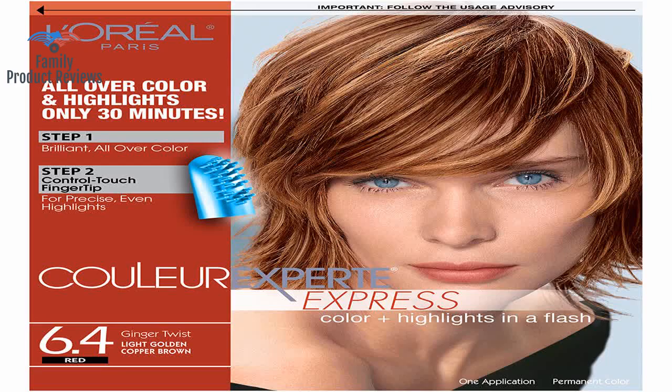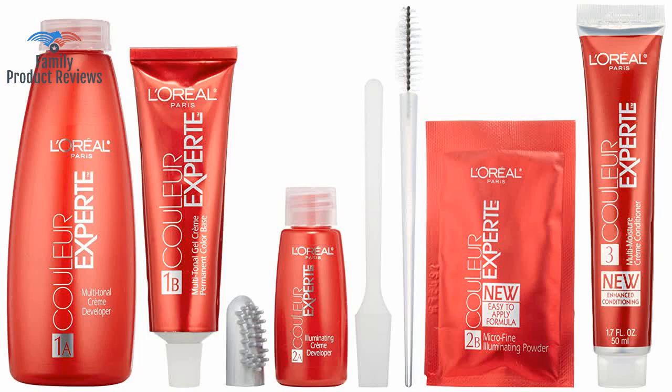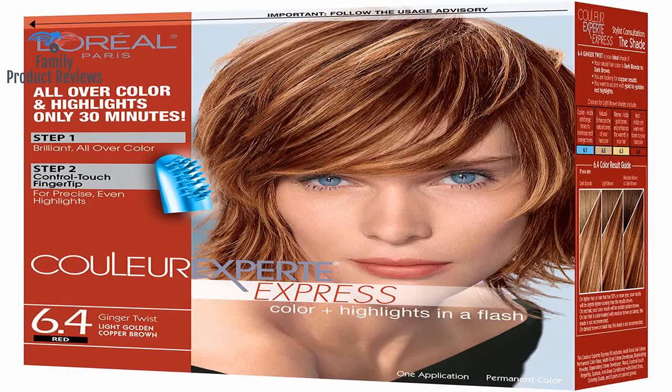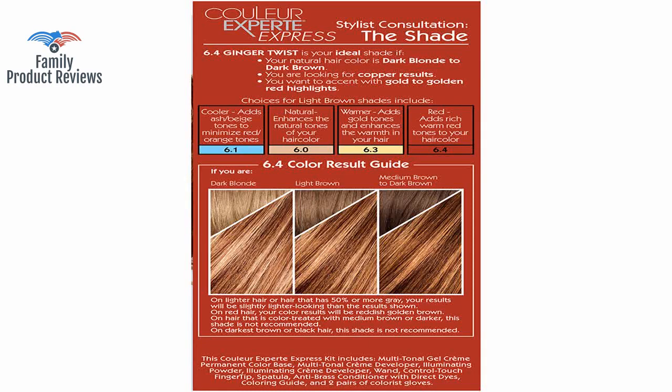The highlight portion of the process requires either an artistic eye to do it yourself, or for better results, ask someone else to do it for you so they can see how it looks on your entire head. It also grows out nicely and fades gently. Red hair is difficult to keep bright, so it's easy to blend in new color to do the roots.